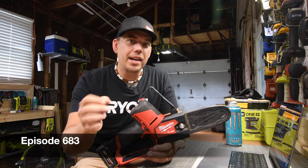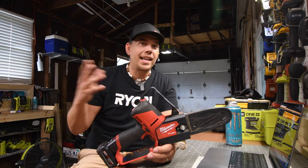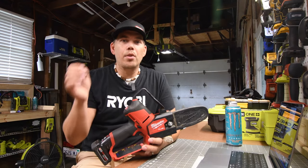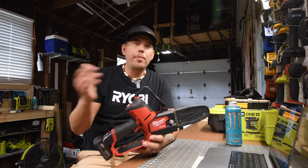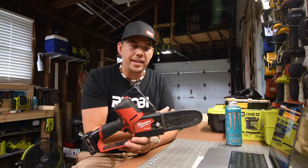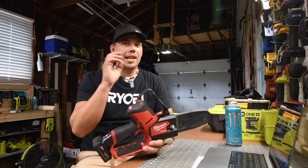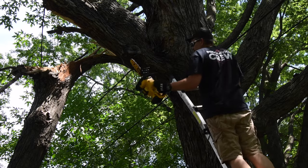I'm Mike here for Tools Today. We're gonna have a little bit of fun and we're going to use the battery-operated chainsaws that I have, which is the Milwaukee and the DeWalt. We're gonna take these to my neighbor's yard and find out if these battery-operated chainsaws are suitable to actually cut up a 30 to 45 foot branch that fell off this tree last week. I seriously want to put these to the test and see if these would do the trick.